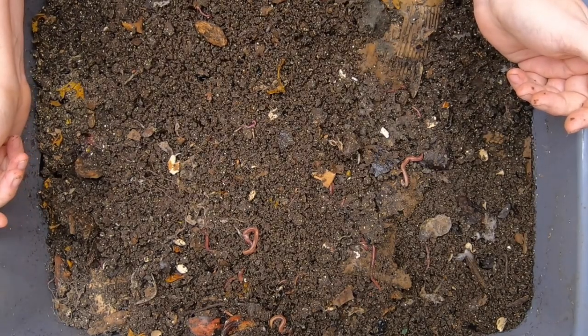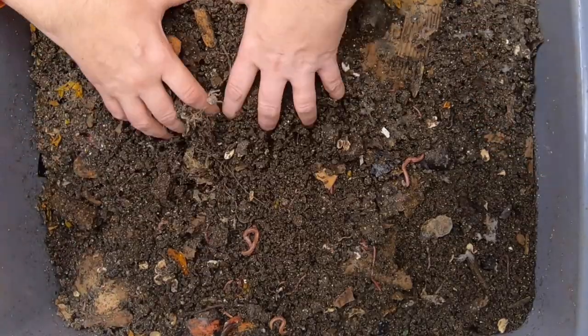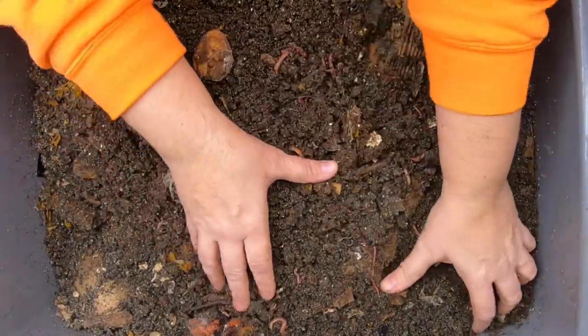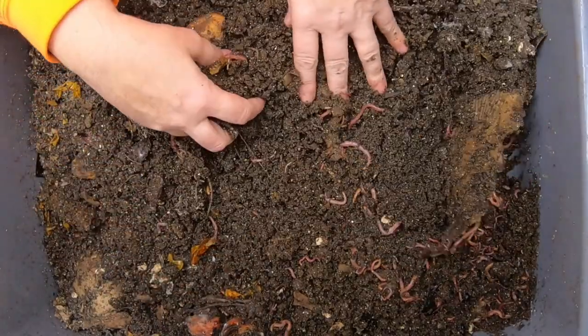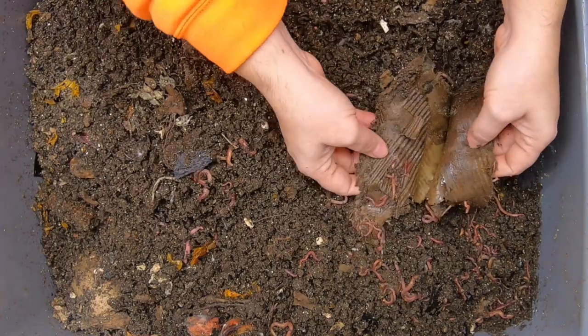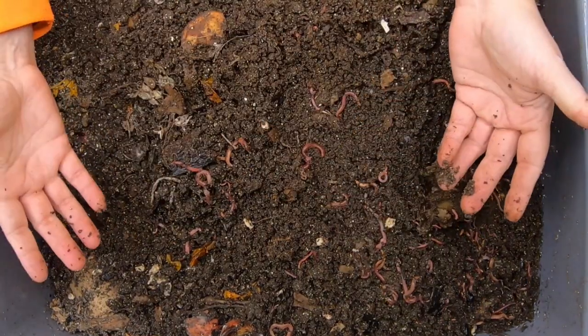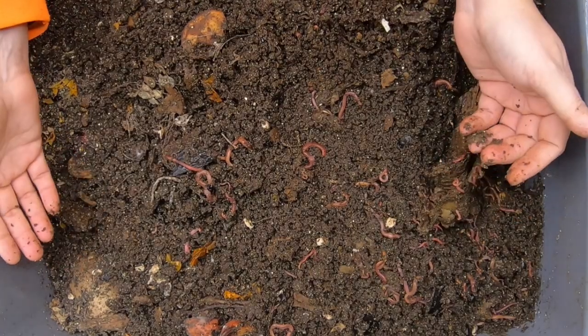It started out as not just that but also a bit of a breeding experiment, because I had seen that worms do seem to enjoy being in between the flutes of the cardboard like this. You can kind of see that they do go in there, but it didn't actually increase the breeding at all.